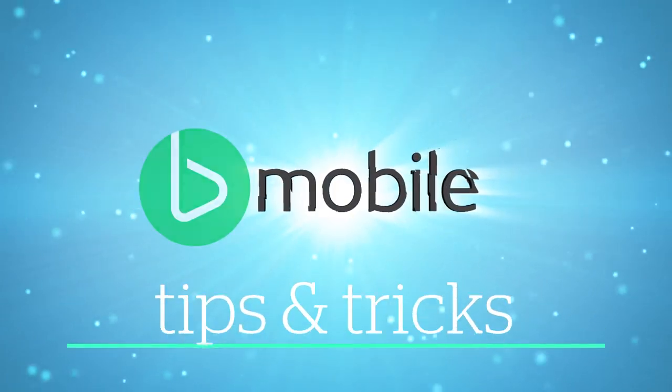And don't forget to sign up. It's as easy as calling 824-8788. This has been our BeMobile Tips and Tricks.